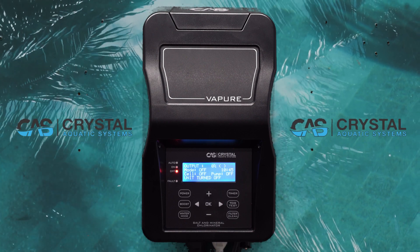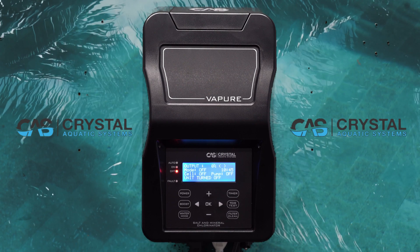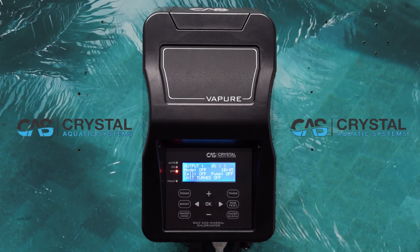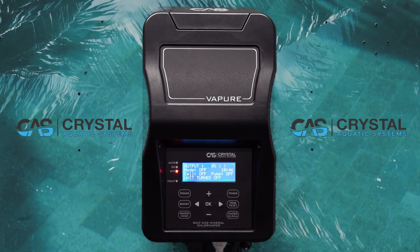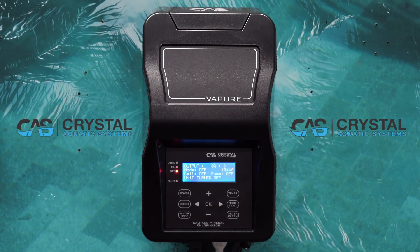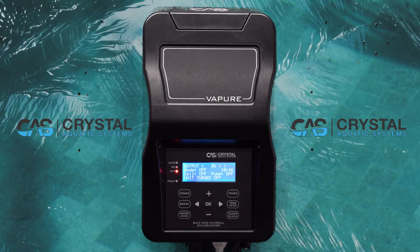The factory setting is every 10 hours, but this can be adjusted from as low as four hours for high calcium areas and as high as 16 hours.